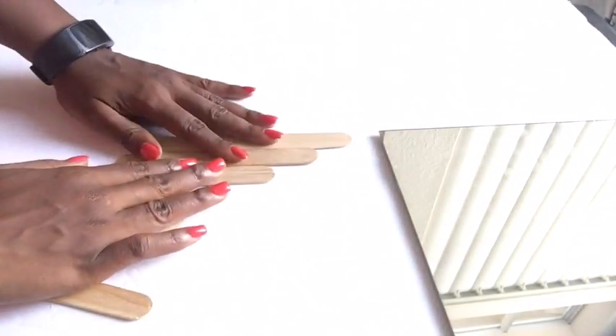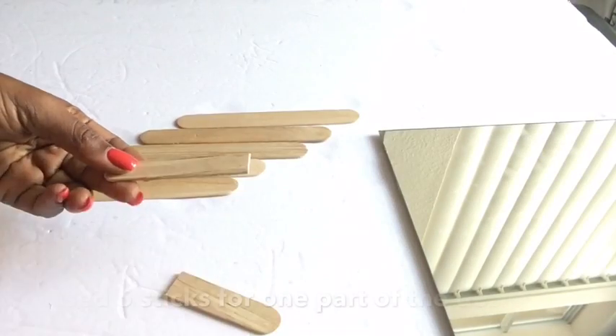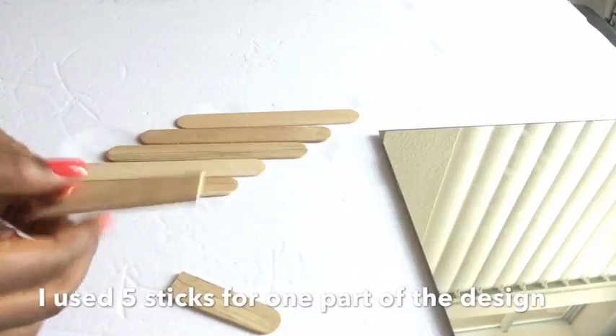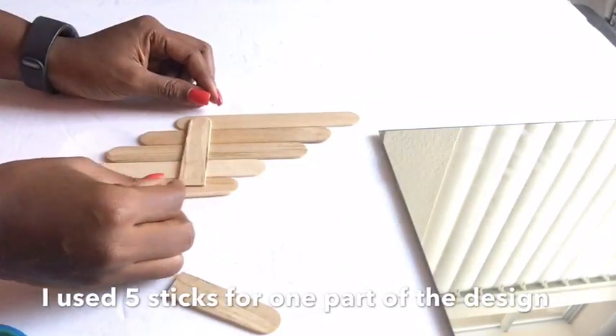Here I'm just trying to show you guys a design that I want to make that would flow with the crates. Now you just take one of the sticks and cut it into the sides to join them from behind before spray painting it.